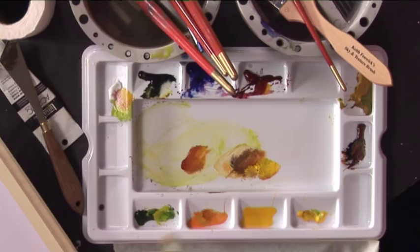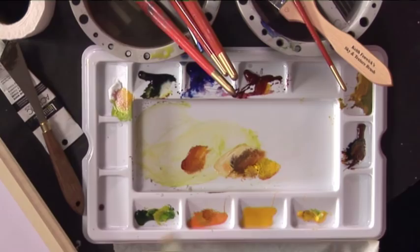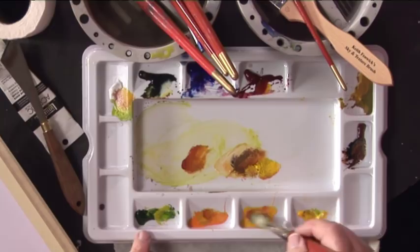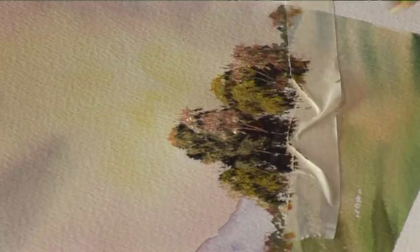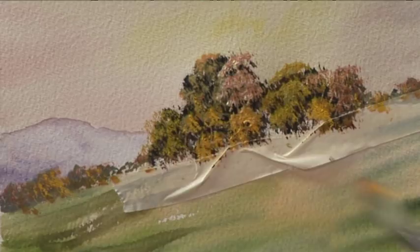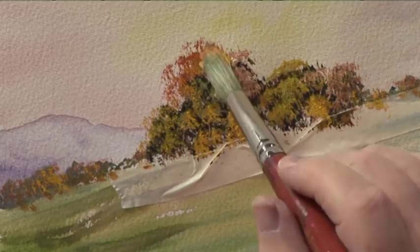I'll just continue down here as well, on the trees running down there. These are bushes. Now let's have a bit of Cadmium Yellow deep. I'll put a light bush in the front there. You can use the colours that you're happy with. Just a little bit of red on this one here. There's a range of autumn colours.